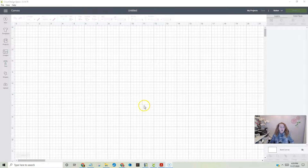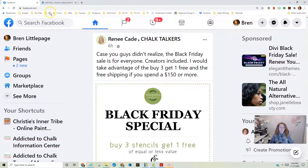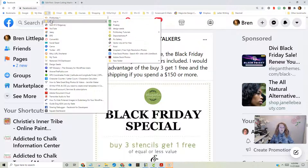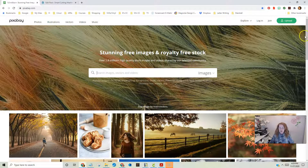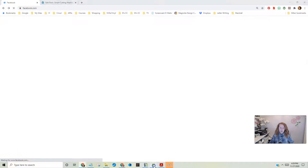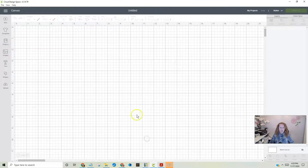The first thing we're going to do is upload an image. I found an image over at Pixabay — Pixabay is a site that I think is free to join and you can get pictures there.